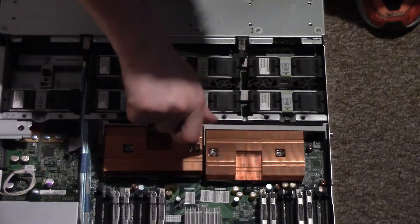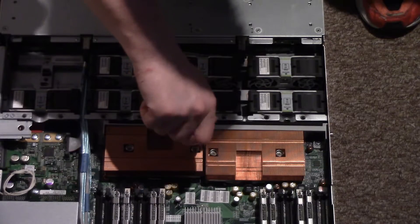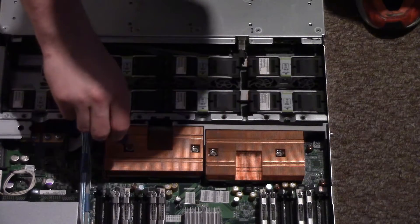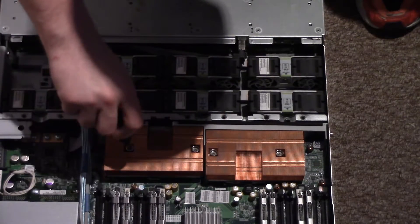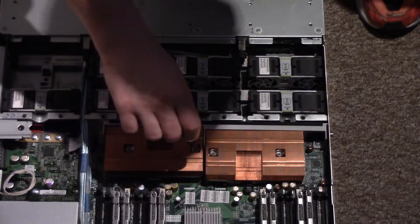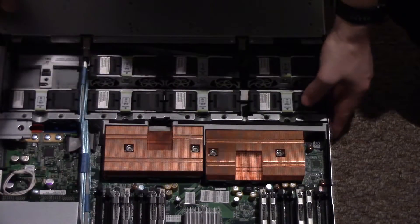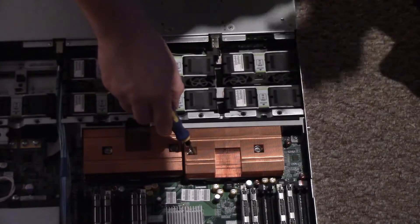You don't want to screw them all the way down at one side — you just want to gradually screw them tight. The screws will stop you over-tightening because they go to a stop. That's one done. Let's do the next one.